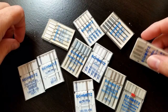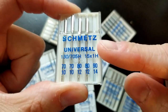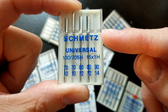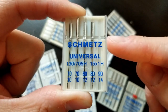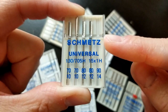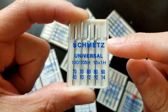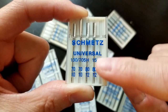Most sewers always have some good old universal needles in stock, right? You'll notice all my needles are Schmetz needles. They work well. I've had great success using these with both Brother and Singer sewing machines. I can't say how well they work for other machines, but they typically come in a broader selection of sizes and styles and are not as expensive.